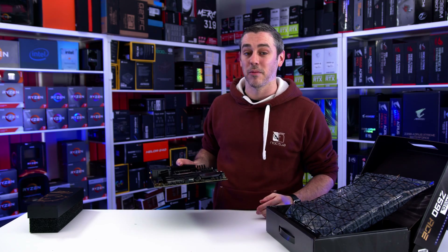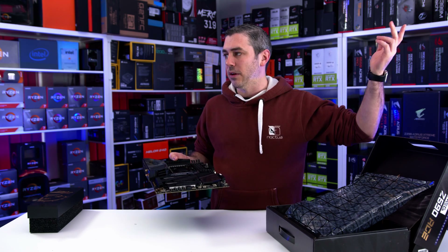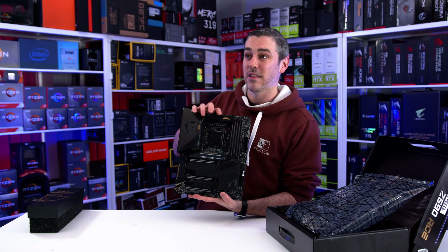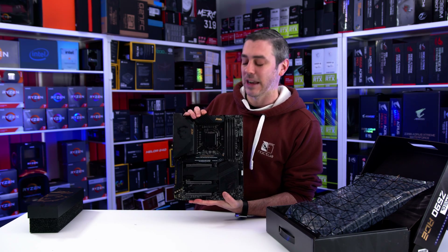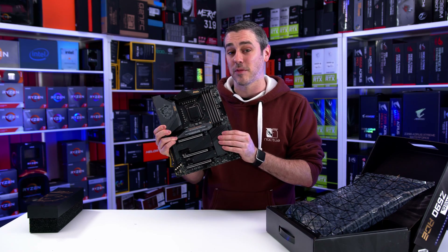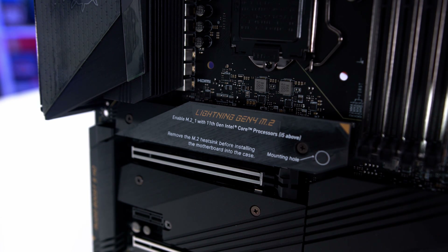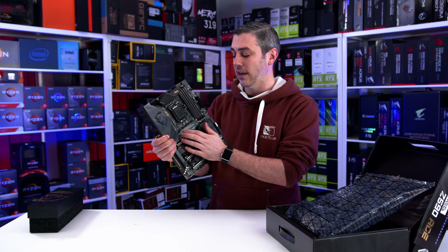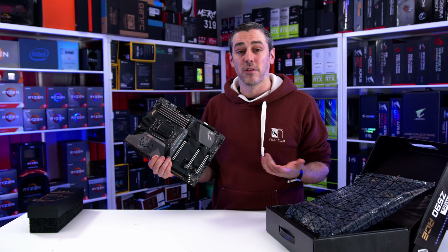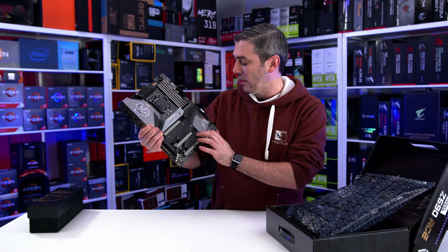Based on Z590 specs, there are what looks like 19 phases — it's probably a 16+2+1 or some other configuration, but these are probably rated quite high as well. Some of the Gigabyte boards we've seen are actually rated for like 2100 amps, which is just absolutely ridiculous. Comparing Z590 against X570, it hasn't got a chipset fan on there, which is really nice to see. It has got M.2, but there's a sticker on it: enable M.2.1 with 11th gen Intel Core processors i5 and above. So this top slot will completely cease to exist if you're not using an upcoming Rocket Lake processor — if you're using 10th gen, it just won't work.